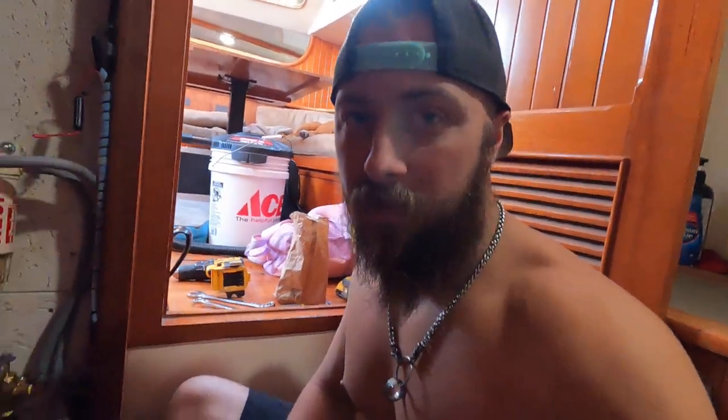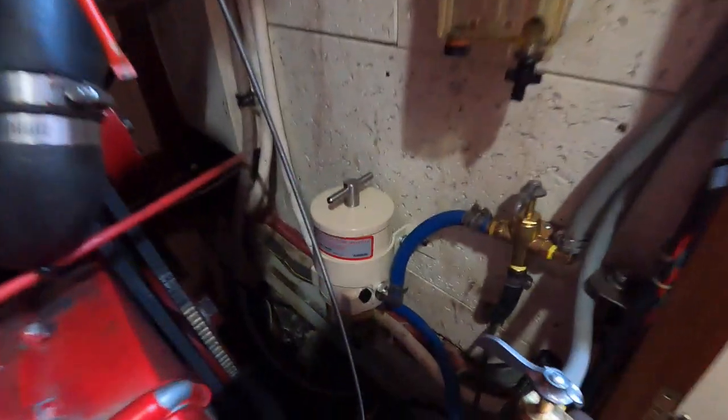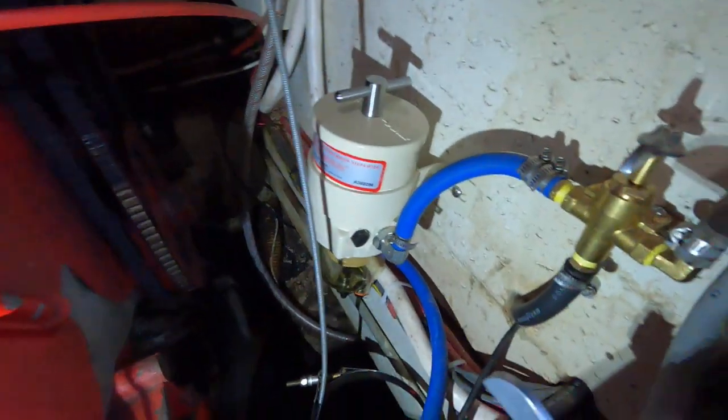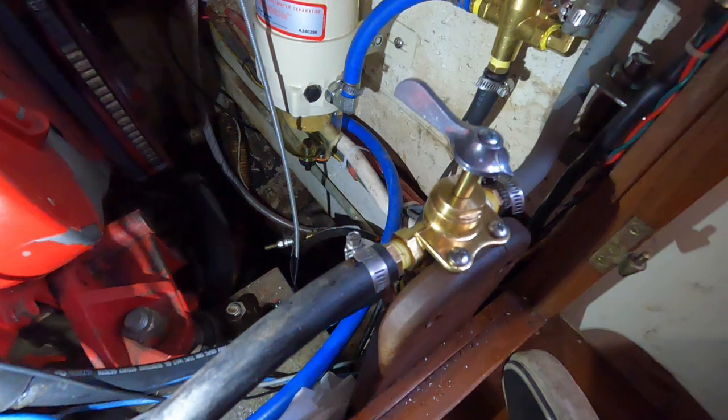All right, and that's it. Look at here — a little diesel hack. I'm going to put a light on so you can actually see. Okay, so that's right there — that's my main valve and this is the return.